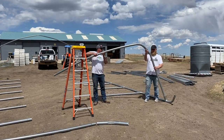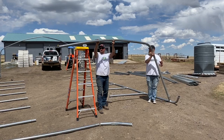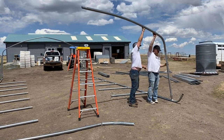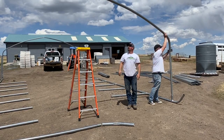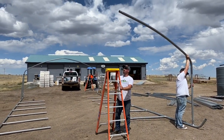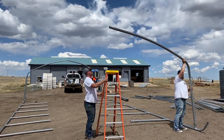Have someone hold up the vertical and install one end where you can rest it down right here on a ladder.